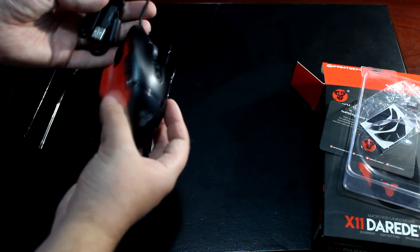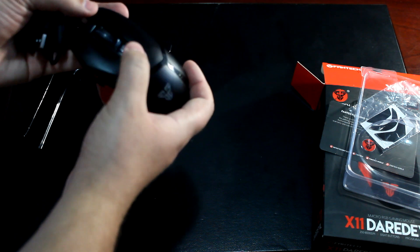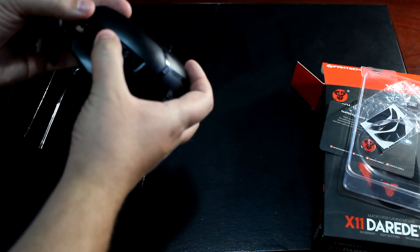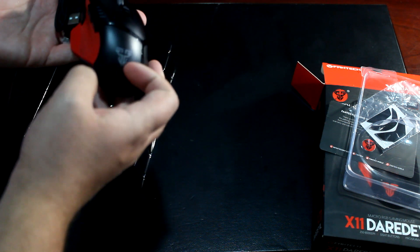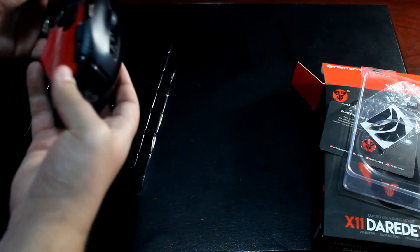You also get a braided cable with the mouse, which is quite nice because it means the cable won't get tangled. So that's the unboxing — now let's get to the review.